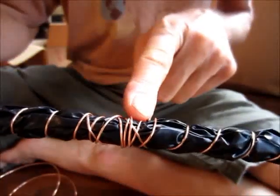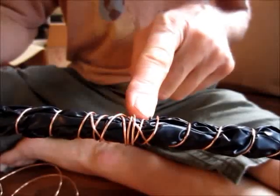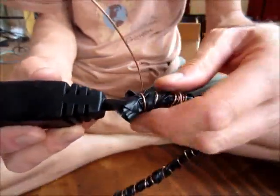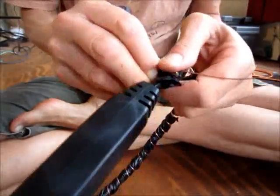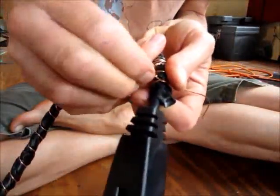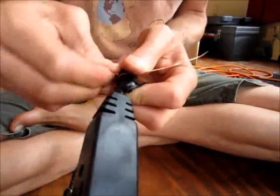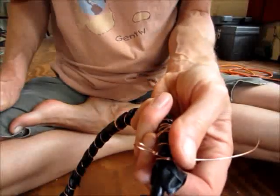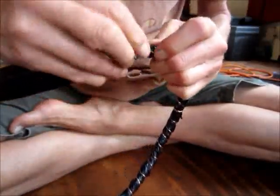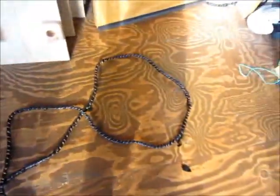I ran out of wire, so I wrapped the end a couple of times and started a new piece, overlapping the old piece several times so they're connected. Now I'm all the way to the other end, and I'm making a loop here so that if I need to connect an alligator clip to this — for appliances with only two prongs that need a separate ground connection — I'll have something to connect to. There's my extension cord, completely grounded — it's a 15-foot cord.